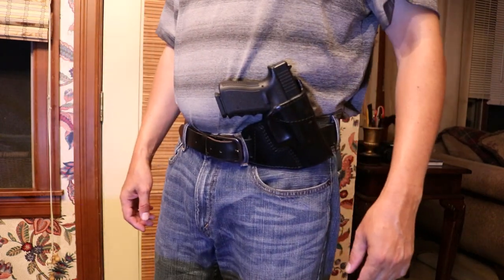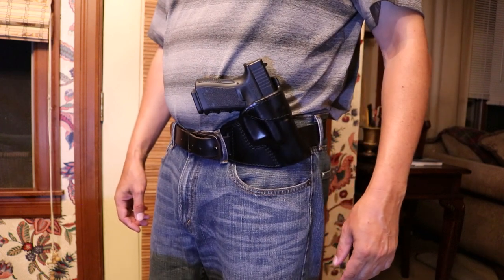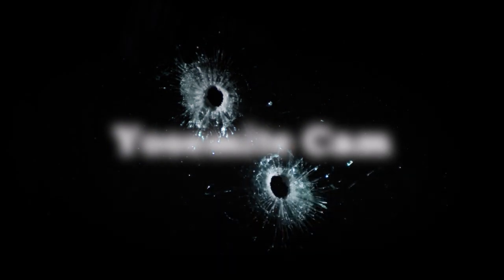The Raptor holster by craftholsters.com — check it out.